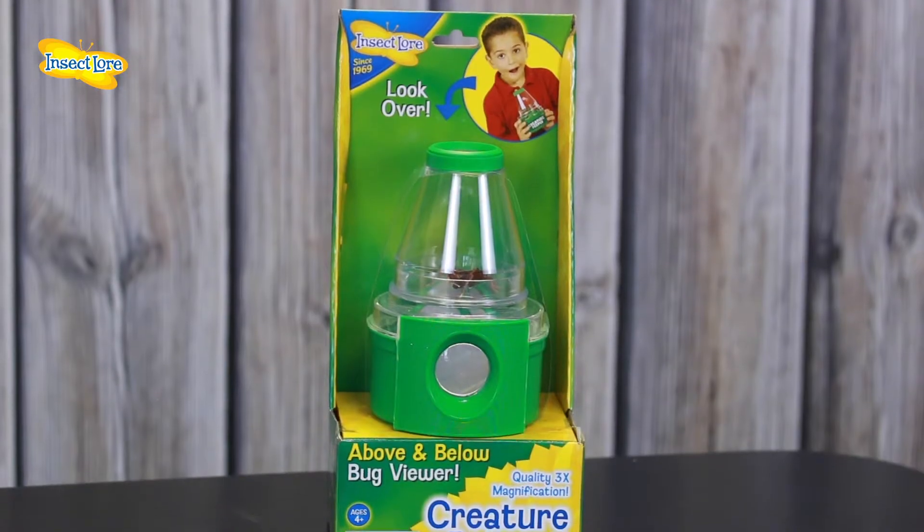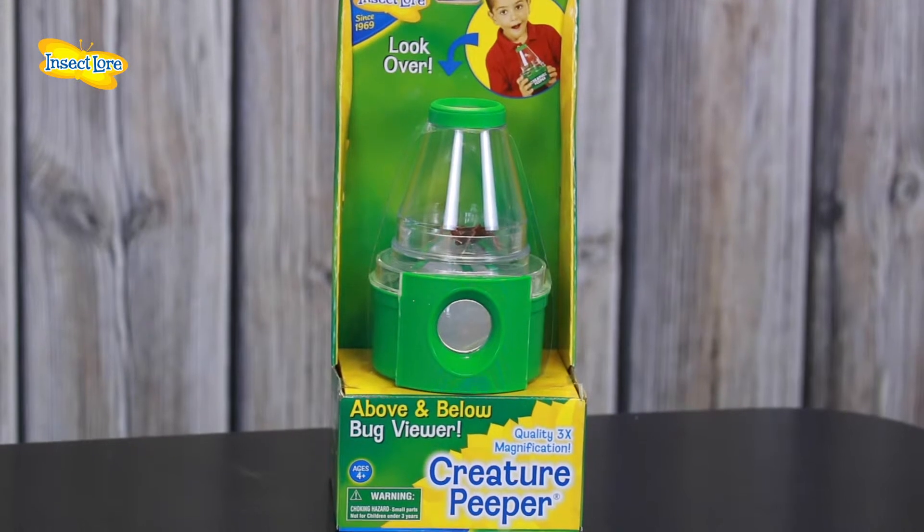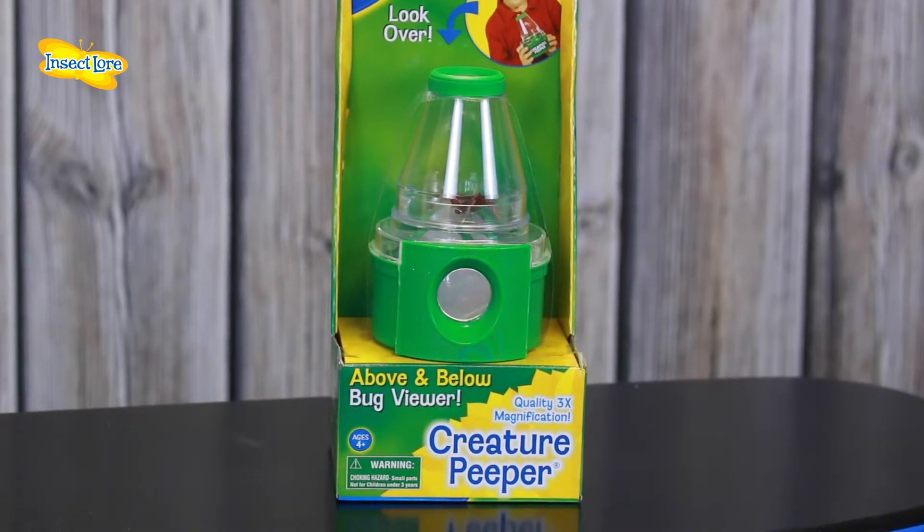Our child and bug friendly Creature Pupa allows you to get a 3x magnified view, not only from above but below too. The Creature Pupa is 15cm tall and is super easy to use with a sturdy durable base. We recommend this product for ages 4 and up.